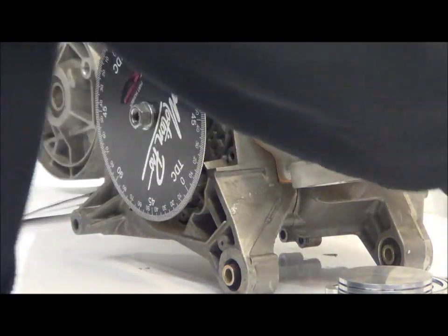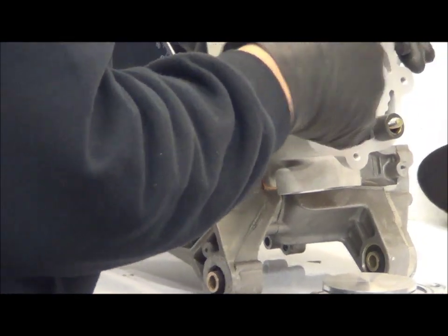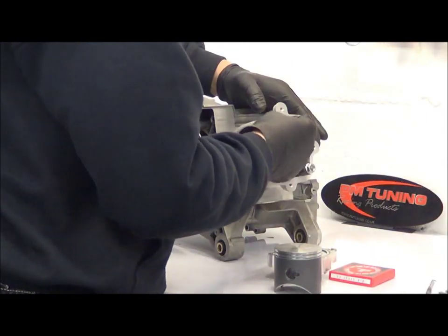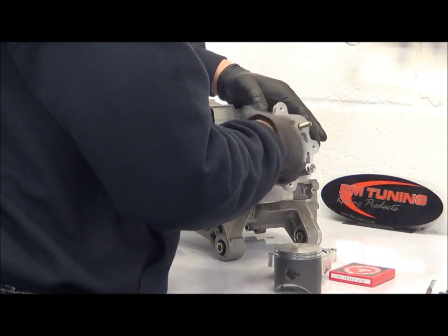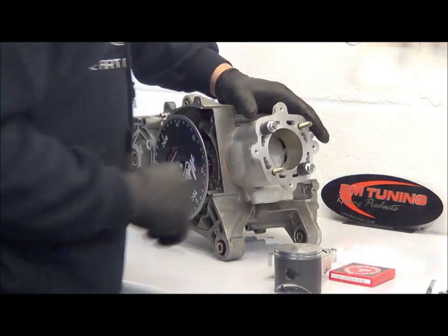We'll use a couple of old variator rollers and a nylon piece to stop it damaging the top of the cylinder. Pop that on, put it down tight and span it.